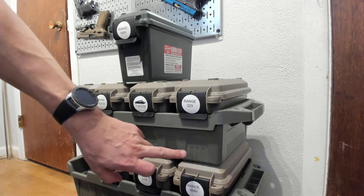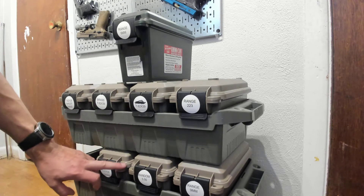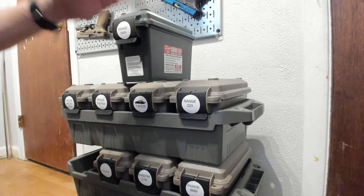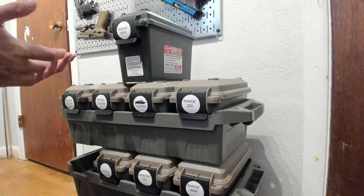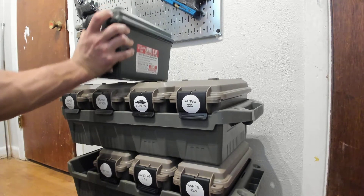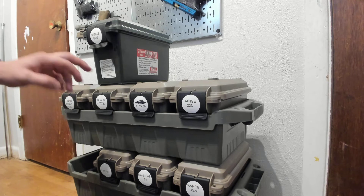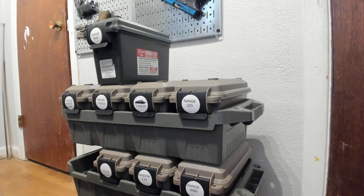If you order four of them you get this stacking tray as well. The stacking tray locks into the lid and you can stack a whole bunch of them, which is pretty convenient for storage. Additionally, the ammo cans themselves lock into each other, so if you just have a few you can just stack them vertically. It's a pretty convenient way to store your ammo.